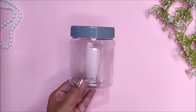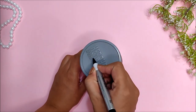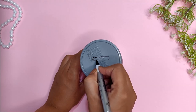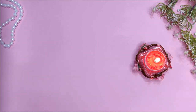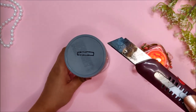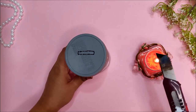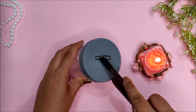Next, tightly screw the lid and mark the rectangular slit with a marker. Now take a candle and a knife or cutter. Heat up the knife on the candle and start melting the plastic to cut the slit. It's a bit tedious task but the end result is worth it.